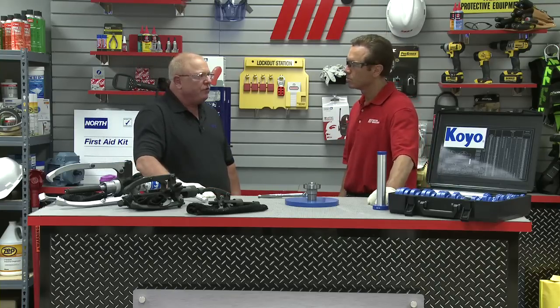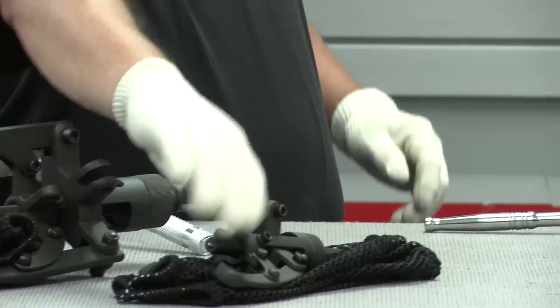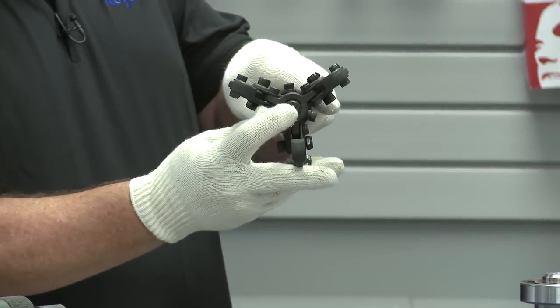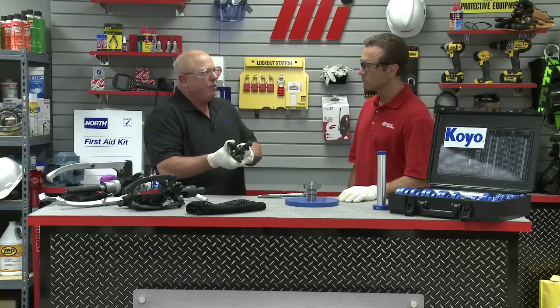A few special features of these pullers, which really help prevent damage to the bearing and workpiece: number one, the self-centering device, which centers on the shaft. And secondly, the arms adjust themselves simultaneously, either inwards or outwards.